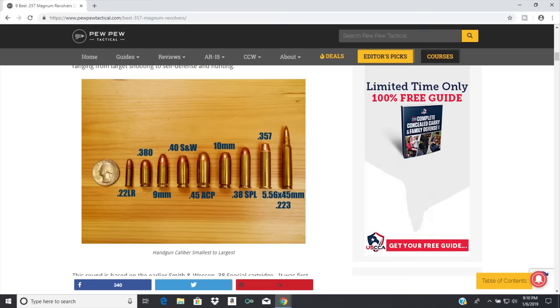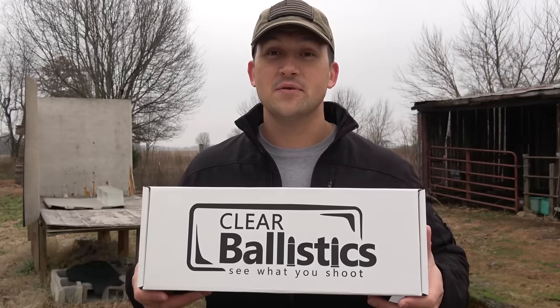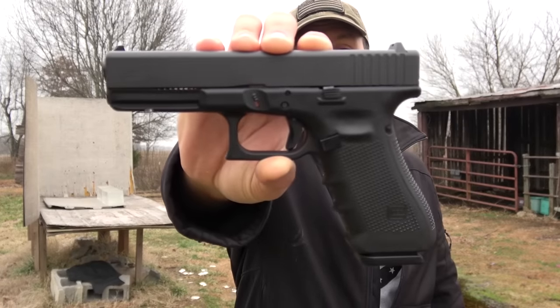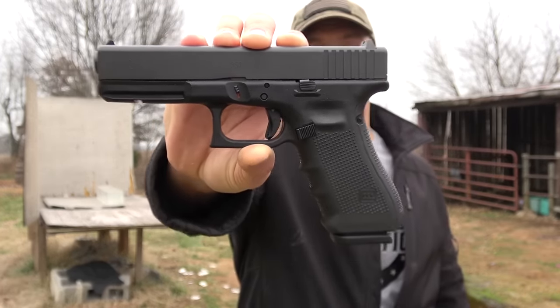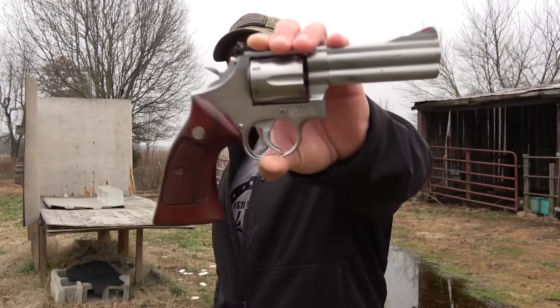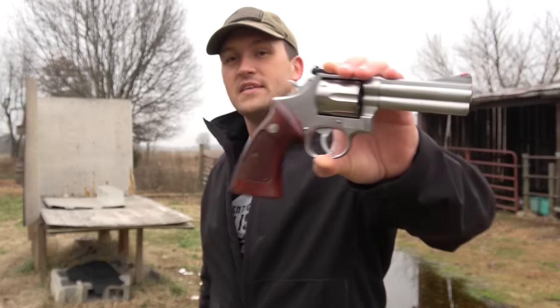I'm going to leave a link to an article in the description for their top 9 .357 Magnums — it's a pretty good read. For today's video we have two 16-inch blocks of 10% clear ballistic gel. A big thank you to Clear Ballistics for sending these. The guns we're using are a Glock Gen 4 Model 31 chambered in .357 SIG with a barrel just over 4 inches, and a Smith & Wesson Model 686 chambered in .357 Magnum with a 4-inch barrel.